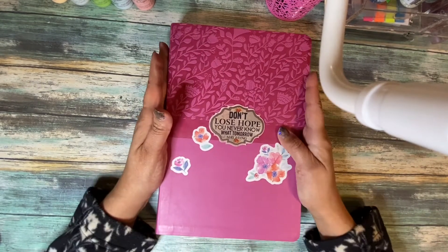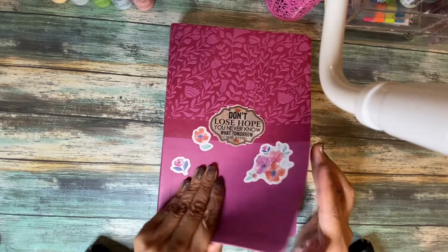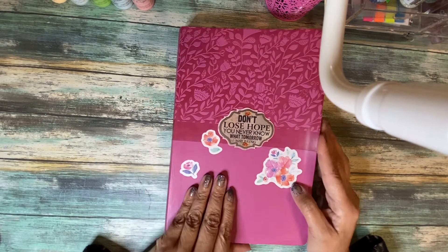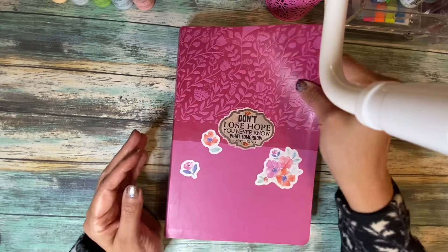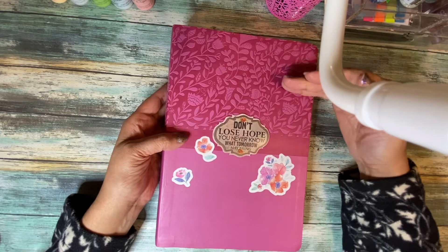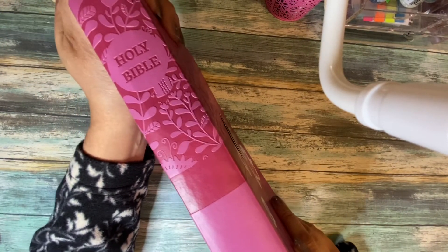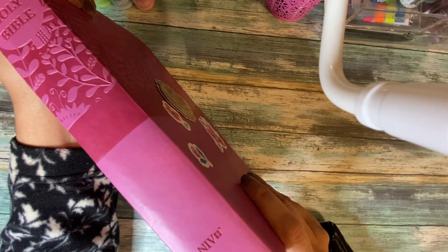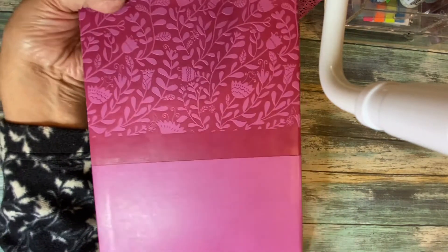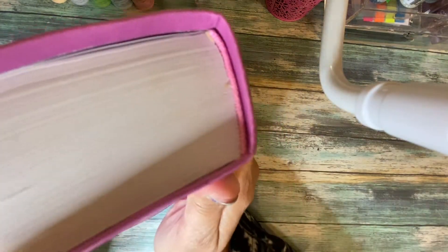I would say it's a fairly large bible — not one you'd necessarily carry to church, though it depends. It's not that heavy, so if you want to put it in your purse or bag that's fine. It's a soft leather-like feel. I like how it has a floral design on the top half and then it's smooth below. On the spine it says Holy Bible NIV, published by Zondervan. On the back it just says 'leather soft,' and you can see the stitching right here.